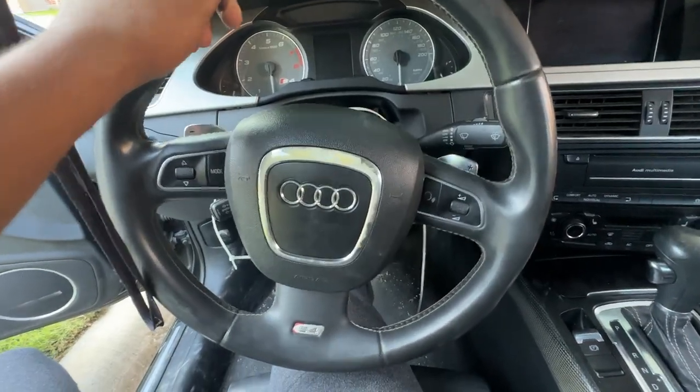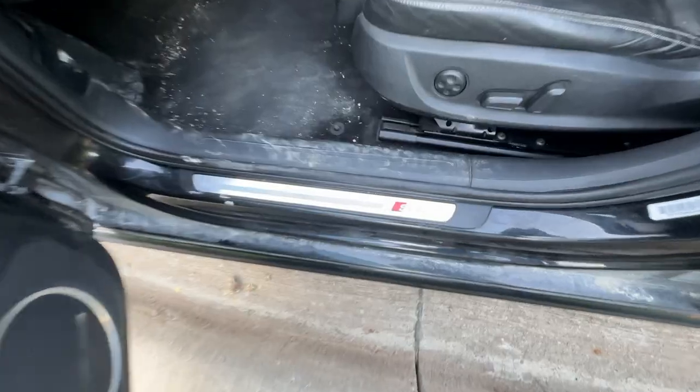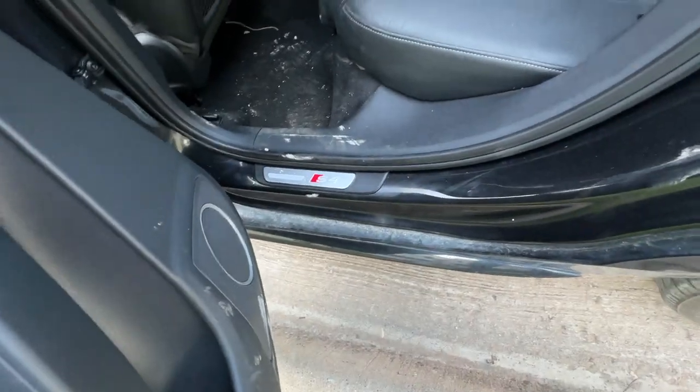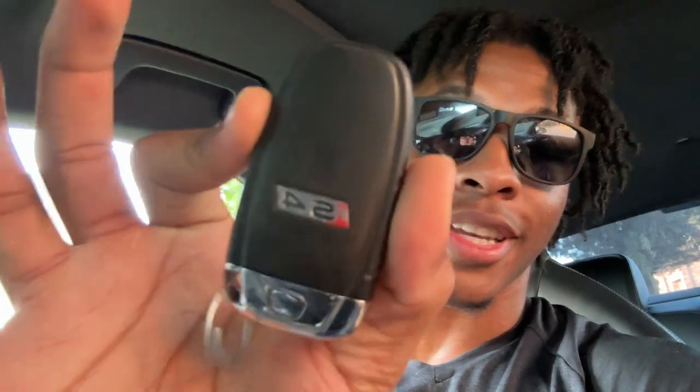Kind of feel like Doug DeMuro right now pointing out all these logos — S4 here, S4 there, S4 on the seats, S4 on the back. And in case you're sitting at home and you forget what car you're driving — S4 on the key also.